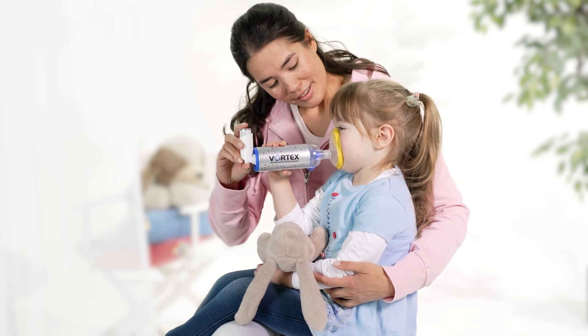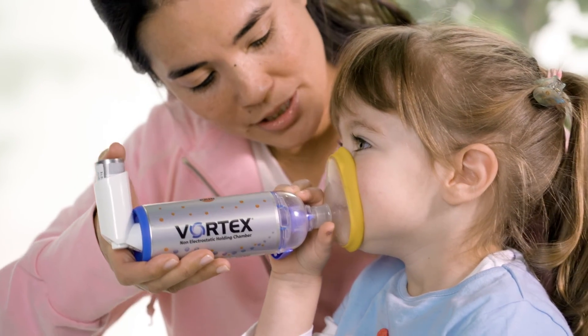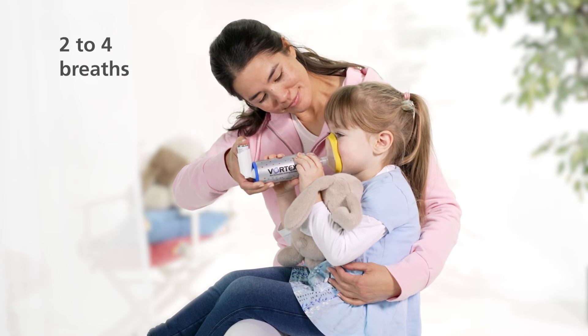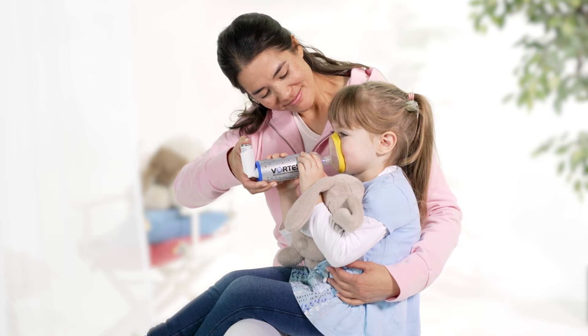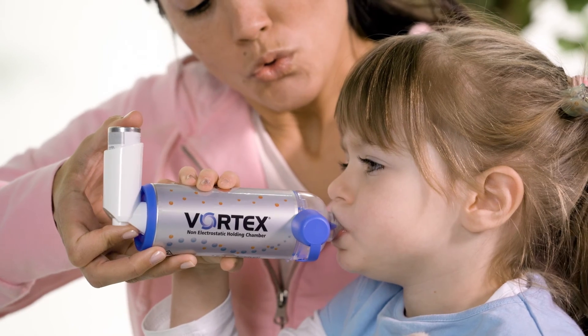The metered dose inhaler should be triggered just before inhalation. Unless otherwise instructed by the doctor, children older than 18 months should inhale and exhale two to four breaths through the mask. Children should switch to the mouthpiece as soon as they are able to.